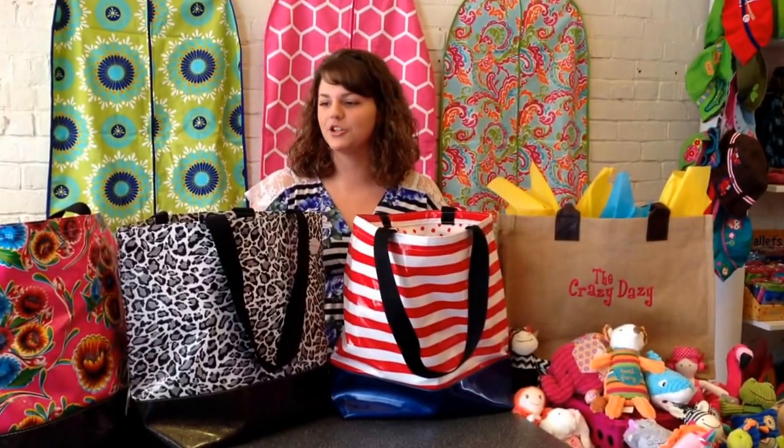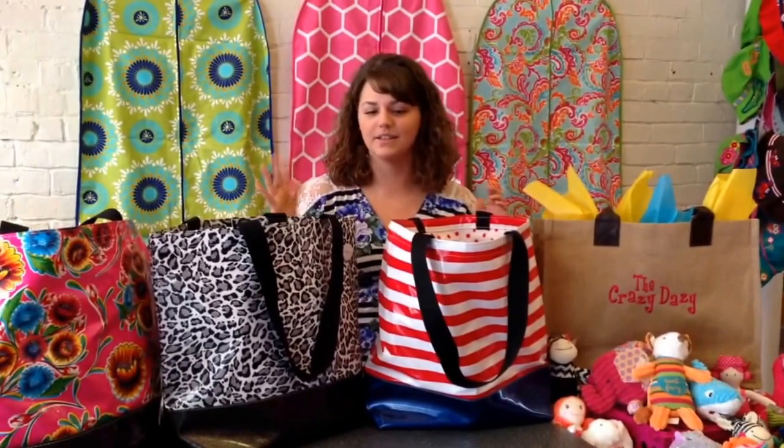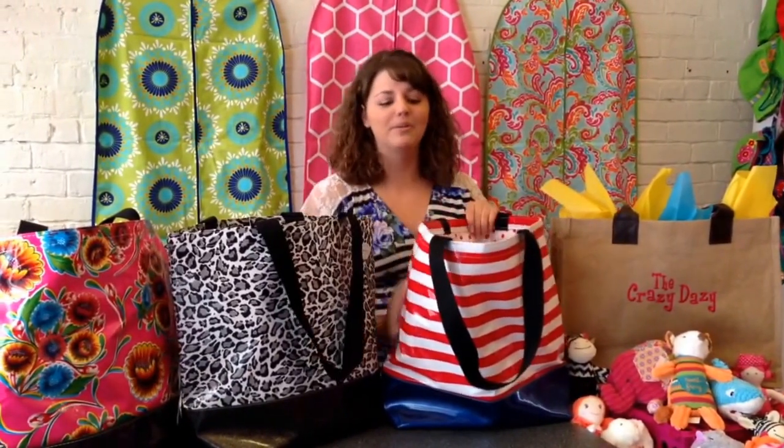I'm back at the Crazy Daisy in Carthage, Missouri, and I want to show you our new Sarah Jane Oil Cloth Bags. These are our beach bags, and they're waterproof and they can wipe clean, so they're perfect for the beach for your swimsuits and wet towels.